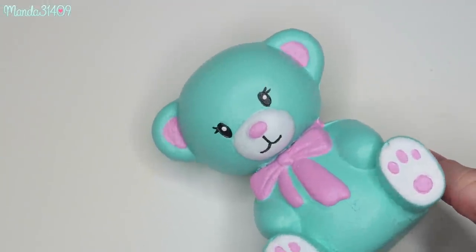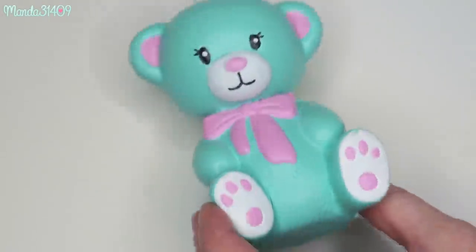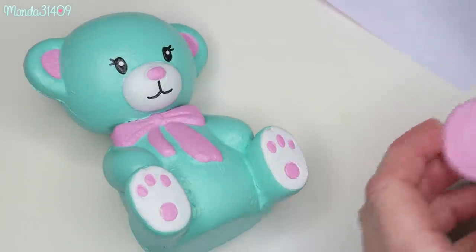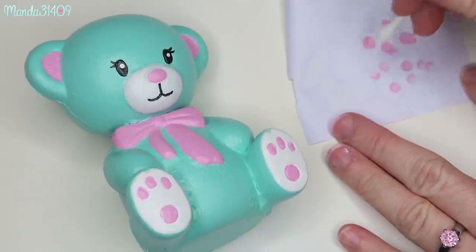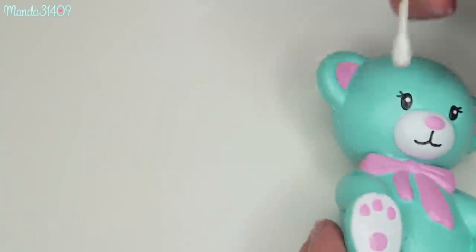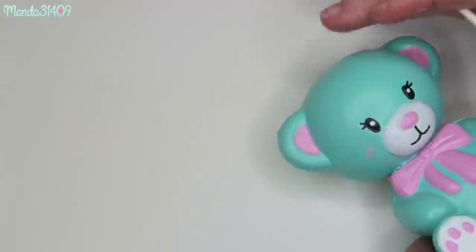My camera didn't record this but I took some white paint and went in with my dotting tool and just dabbed a little white dot on each eye to give her more of an expression and add some life to her eyes. Now I'm going in with this pink paint and a Q-tip to add a little bit of blush to her cheeks, very very lightly. I'm going to dip the Q-tip in the paint just a tiny bit and then dab it on a scrap piece of paper to diffuse it, then very gently go in and add the blush to her cheeks and blend it out with my finger.